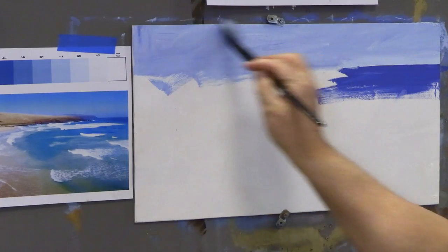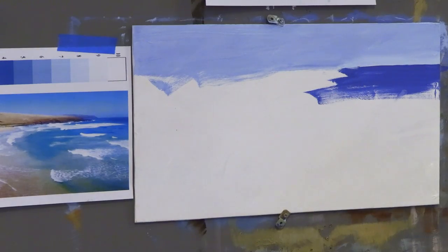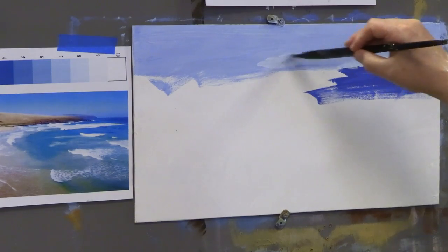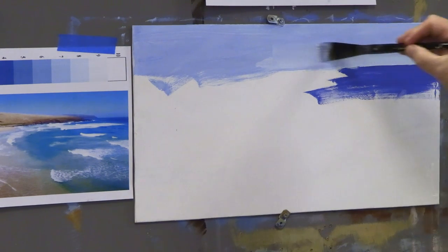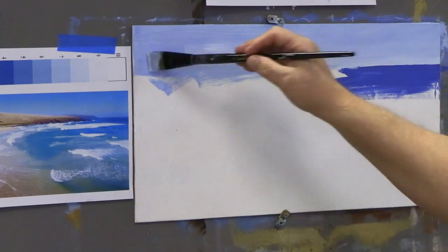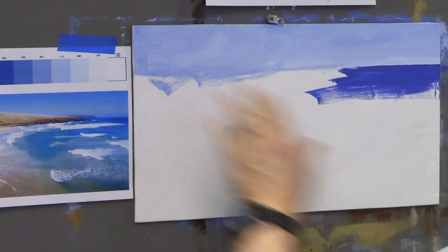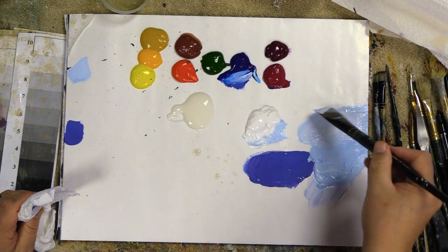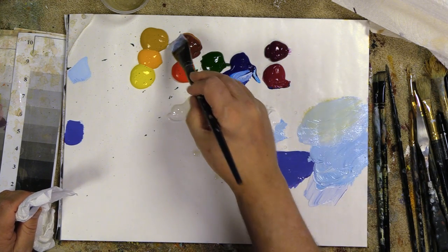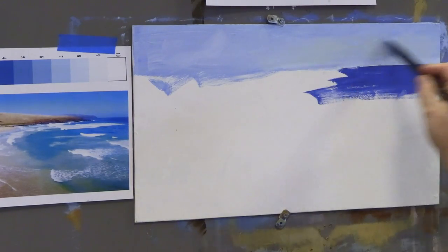I'll just let the dirtiness of my brush kind of come in through the sky. I like that — we're going to bring in some yellows and other colors as well. I tend not to over-mix on my palette; I like the colors to come off like that, so you get an interesting sky. Let's add some X-motions to get atmosphere into the sky, then add that yellow — it gives this kind of turquoise look which I really like.